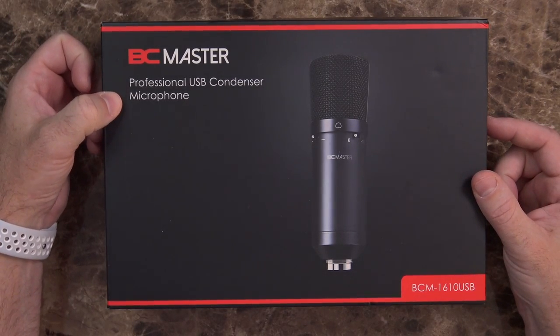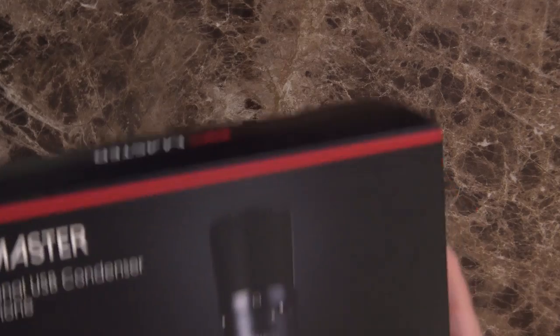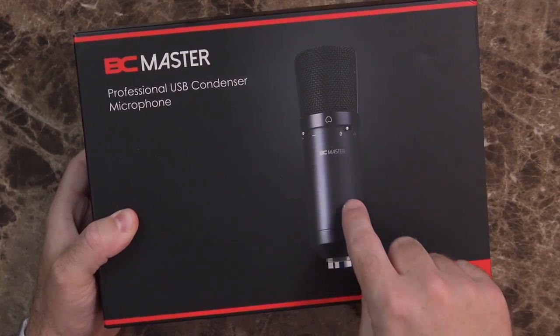Today we're taking a look at a microphone that looks an awful lot like the one I've got overhead, but it's from a brand of mics I've never tested before. This is the BC Master Professional USB Condenser Microphone, BCM1610USB. The mic I'm currently using is the Focusrite Scarlett Studio Microphone, the CM25 Mark II — an XLR microphone. Comparing these two isn't exactly a fair playing field, because that whole kit costs about $200, whereas this microphone alone costs $45 on Amazon right now.